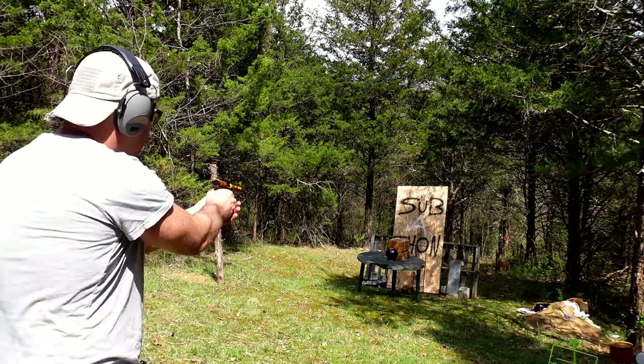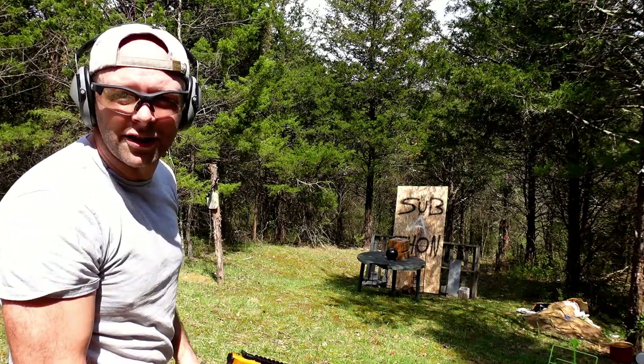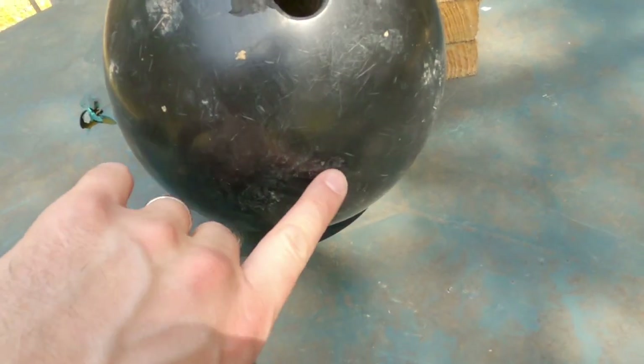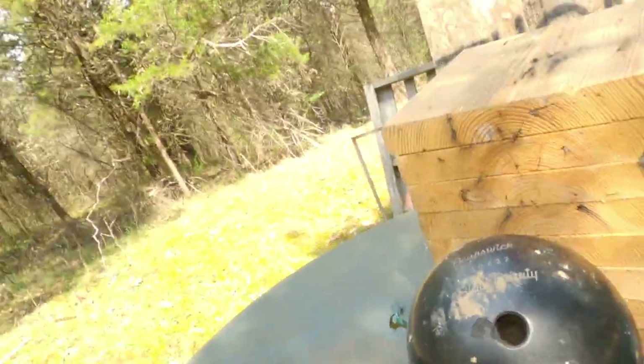Did I even hit it? Let's try again. Let's go down and take a look — I did hit it twice, once there and once there. Not a lot of damage done with that.